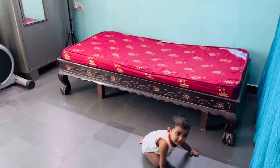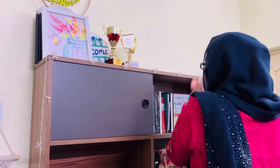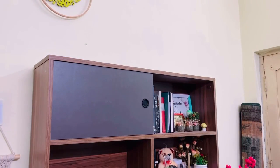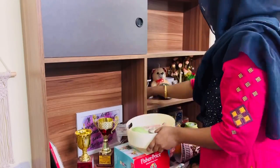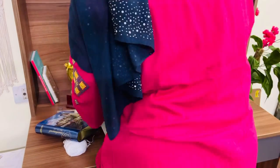So without much ado, let's get started now. I'll first start with the desk — I'll remove all these things, clear off and clean the desk, and then give it a nice soothing look with the plants. As it's summer, it's a good idea to have more plants inside the home because it gives a nice cooling effect.